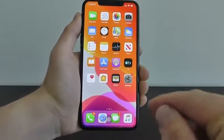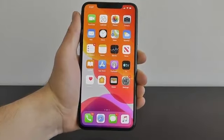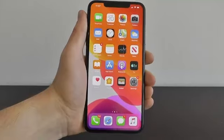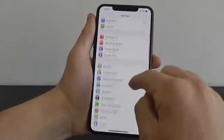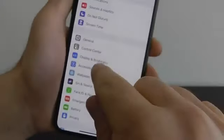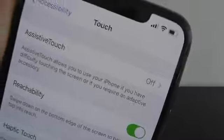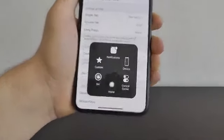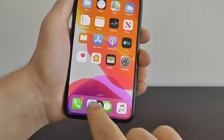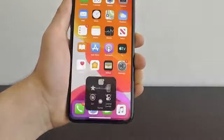To activate the virtual home button, open up Settings and scroll down until you see Accessibility. Click on Accessibility, then go to Physical and Motor, and select Touch. Choose Touch and then at the top go to Assistive Touch — enable Assistive Touch and right there is your virtual home button. It pops up right on the screen. If you press it, you can go home, exit apps, access the control center, access notifications, or even access Siri, and you can customize it as well.